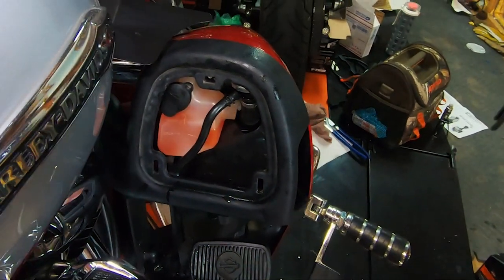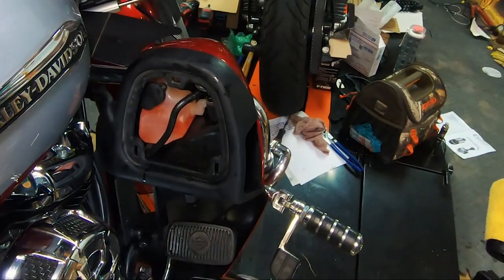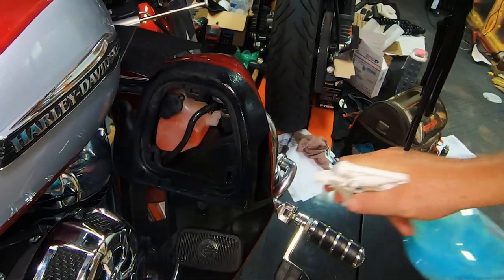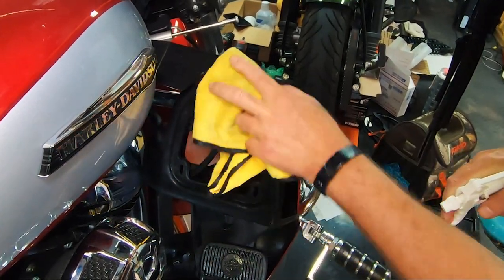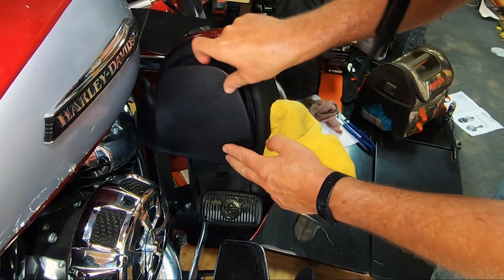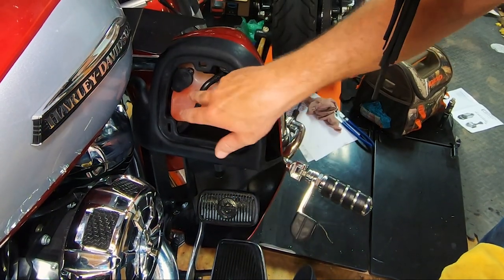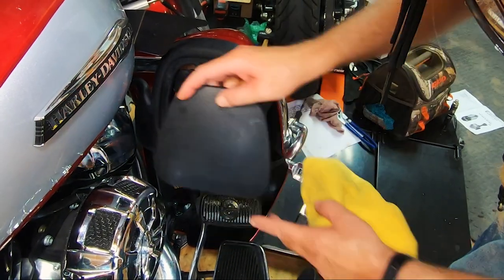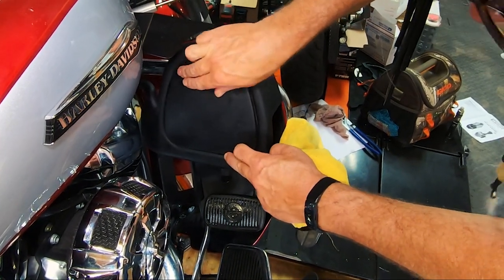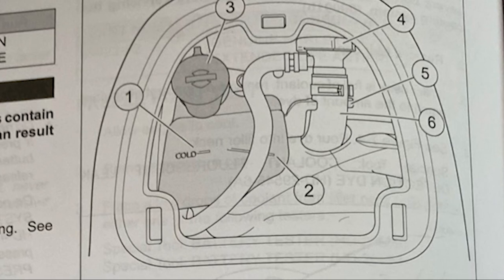Use whatever your favorite cleaner is to clean up anywhere this stuff might have fallen. Put the lid back on. And again, you'll see that I'm above the line — I'll wait till I get it back level and then suck out whatever I need to get it down to the line. But if it's above the line, that's not going to cause an issue. Being below the line is where you can end up with air in your system and a problem.